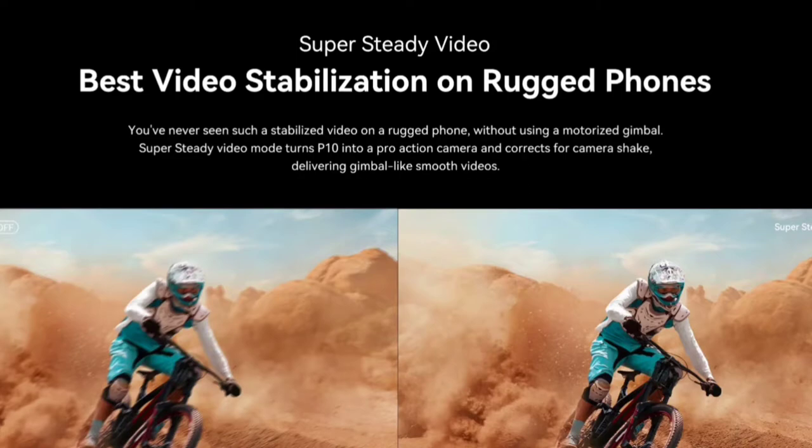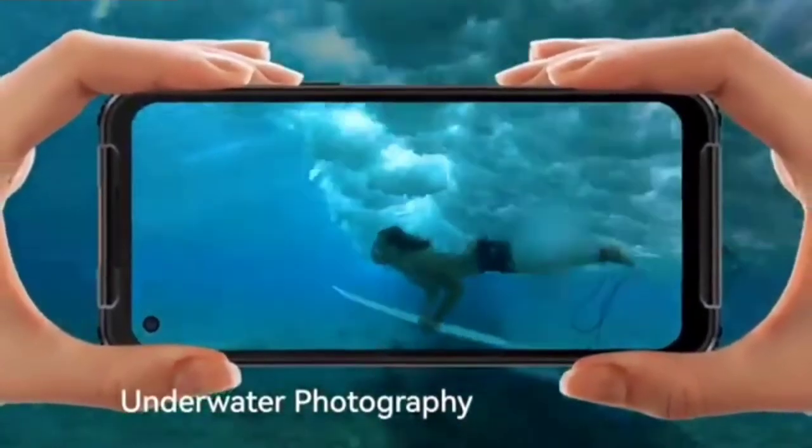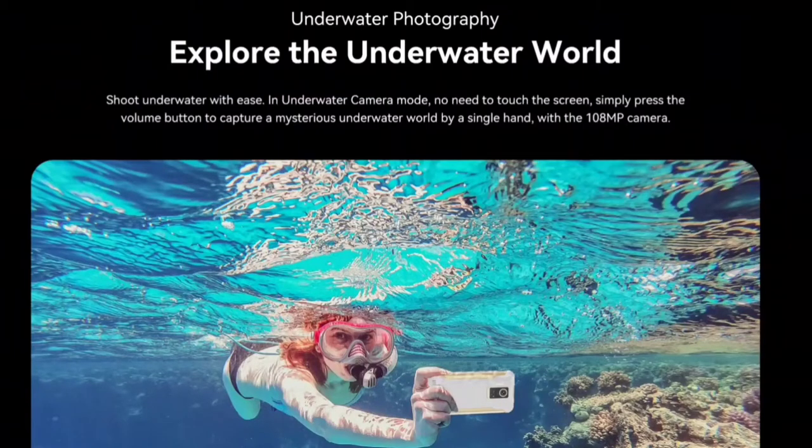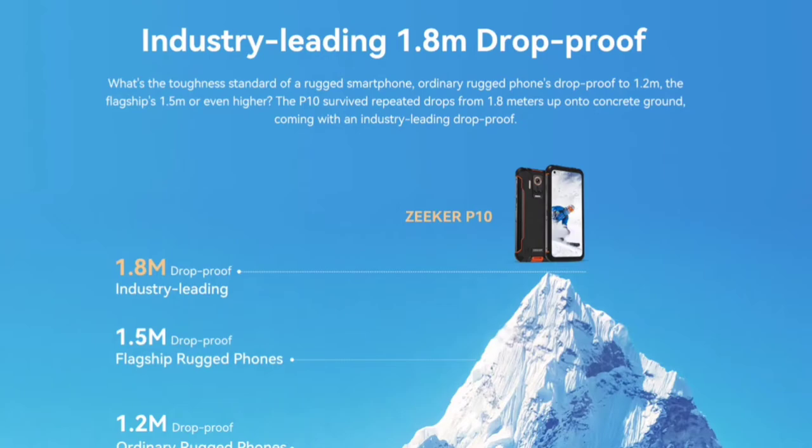The stats are absolutely mind-blowing on the Zeker P10. You've never seen such a stabilized video on a rugged phone without using a motorized gimbal. Super steady video mode turns the P10 into a pro action camera, corrects camera shake, and delivers gimbal-like smooth videos. It also has the ability to shoot underwater with ease. In underwater camera mode there is no need to touch the screen — simply press the volume button to capture a mysterious underwater world with a single hand using the 108 megapixel camera.